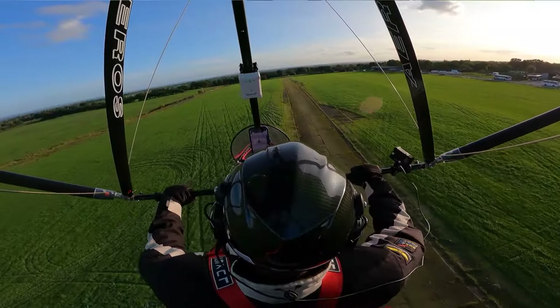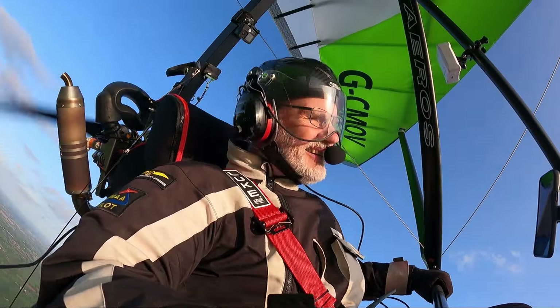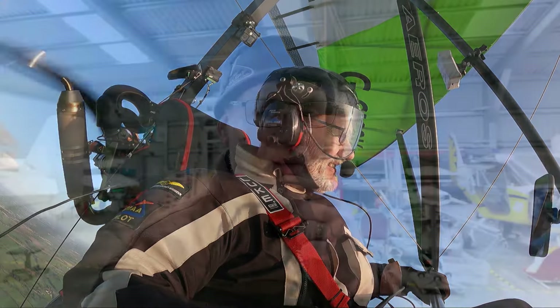Holy moly, this thing ships. Oh my god. 100 miles an hour. I can't stop smiling. Which was an incredible piece of kit.